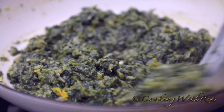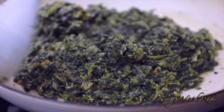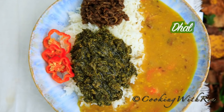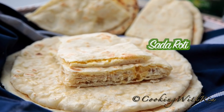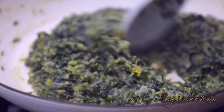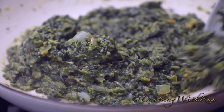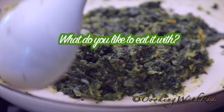And that's it — the bhaji is done. It's great with dal and rice, or just with plain sada roti, or as a side dish. You could even call this creamed spinach and eat it with a steak.